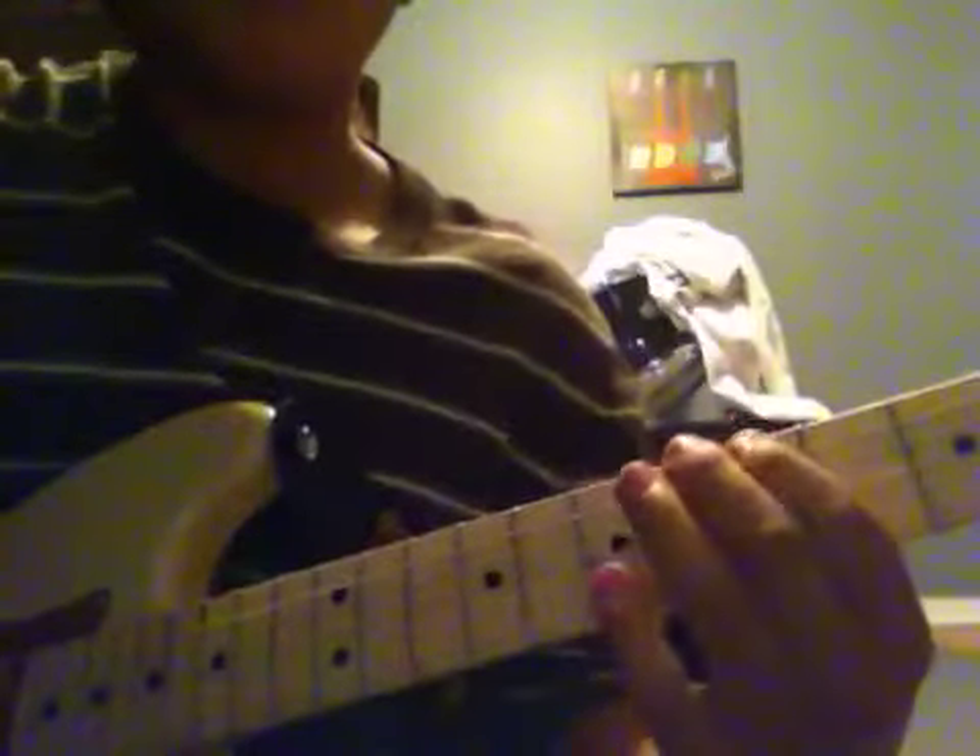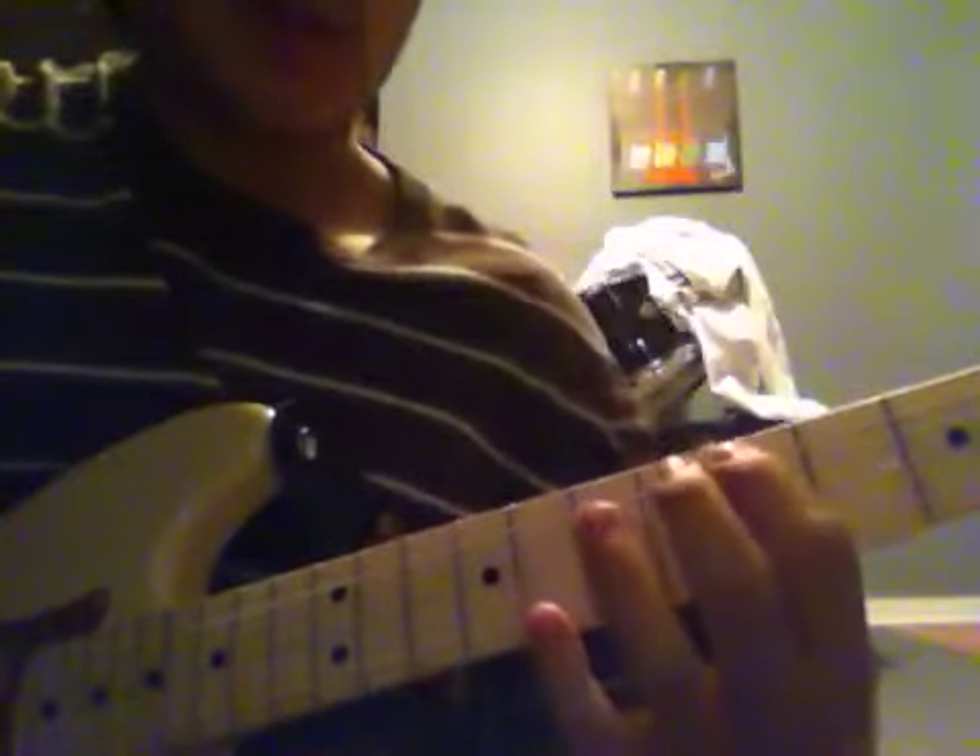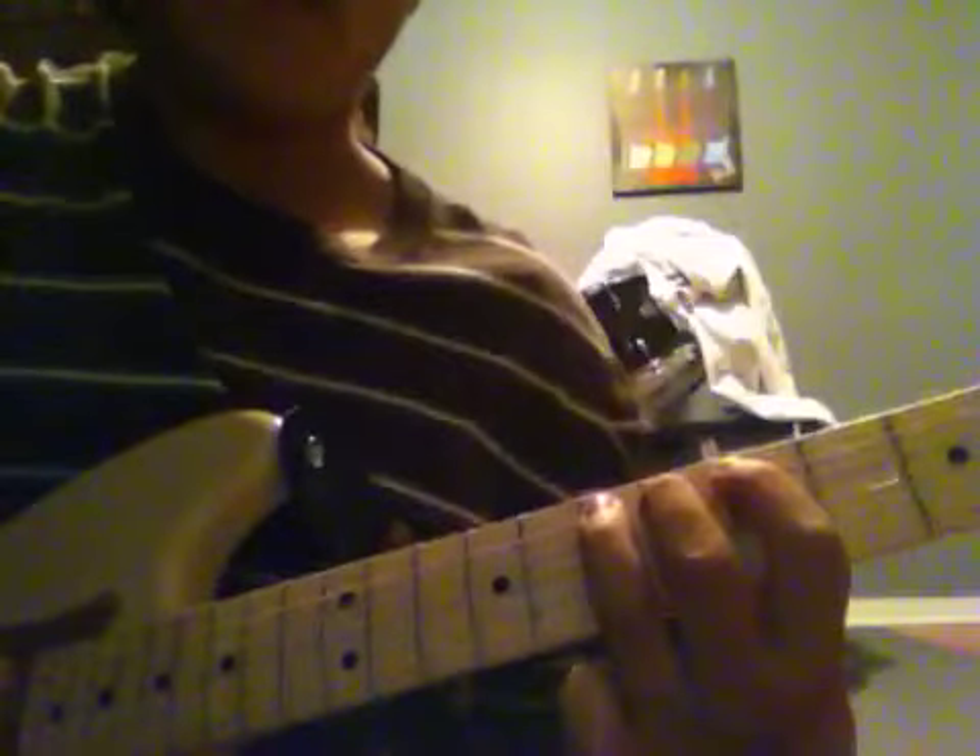Then after that, on the A string you're going to go 5, 6, 7. So it's like this, here it is. Then after that, you're going to go to the D string and just do 5 and 7.